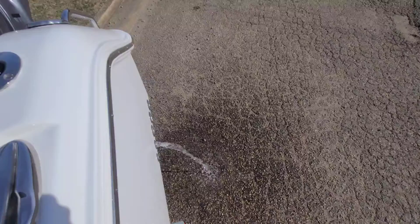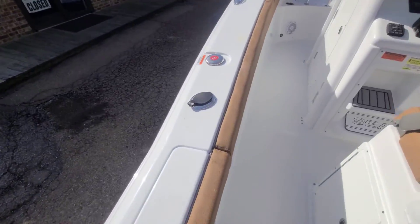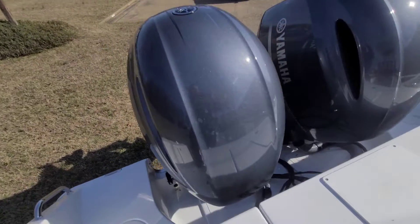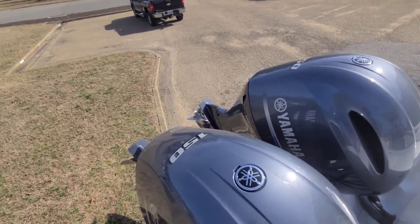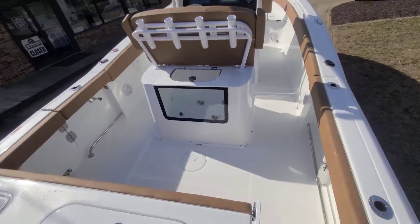We added some more rod holders to this particular one — we do a lot of custom installs at Southeastern Marine. We'll be putting the trolling motor on this soon, but a couple more rod holders never hurts. Just wanted to give a quick video walkthrough of the Mini Moyo — the miniature Fish Whistle — with twin 150 power. Shout out Nick!